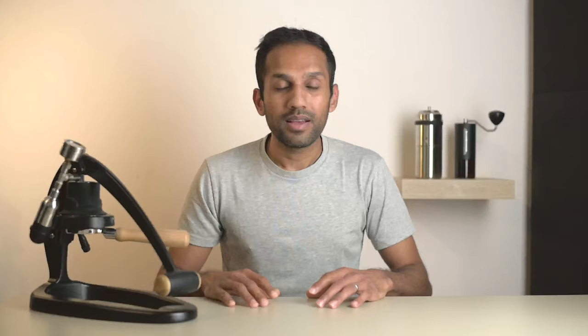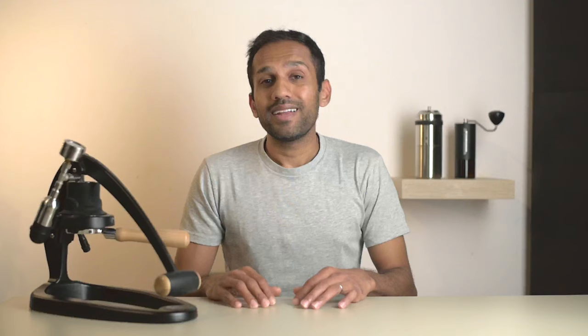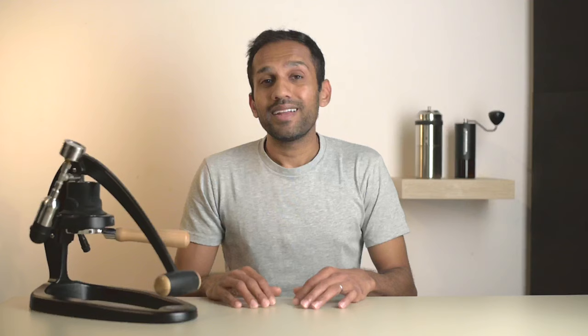There are a couple of variations of this product — you can just get the SEP, or you can get it with the analog gauge like the one we have here. We highly recommend this version because it gives you the option to brew without having to use the app. The only thing we noticed is a slight lag on the analog gauge which isn't there on the stock one.